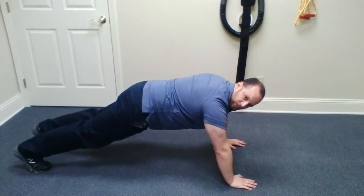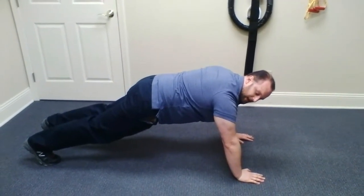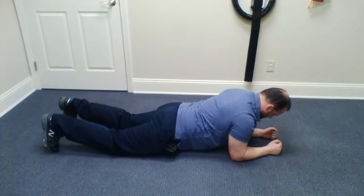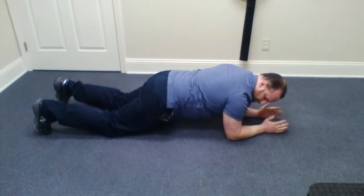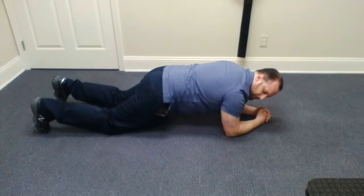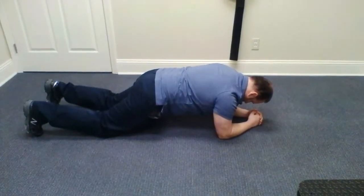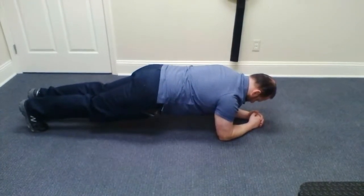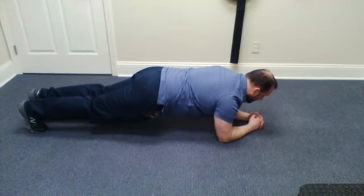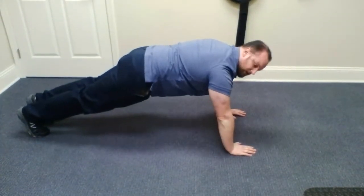The front plank is essentially holding a push-up position. This is a more advanced plank. To start, progression-wise, you would begin with elbows and knees, holding that position. As the abdominal muscles get better, you'll extend the legs and have them hold this position — you can see I'm shaky because mine probably need some more work. As they get better, you'll come up into a high plank.